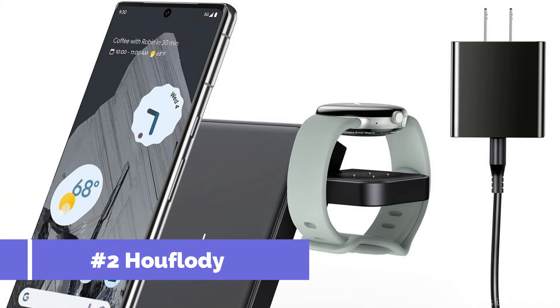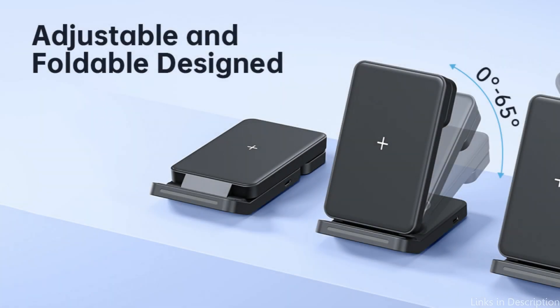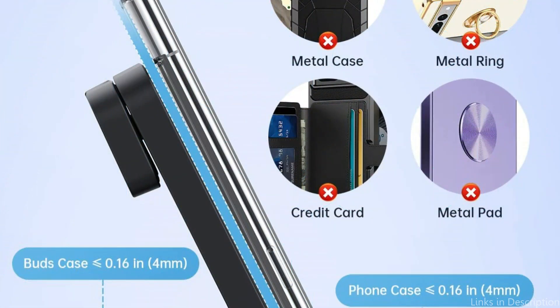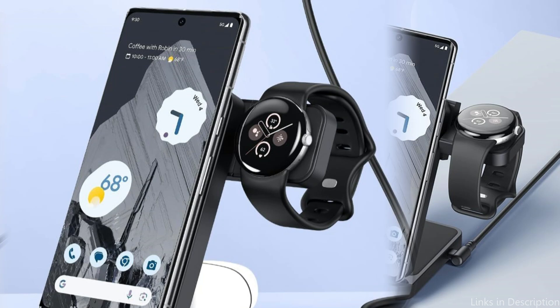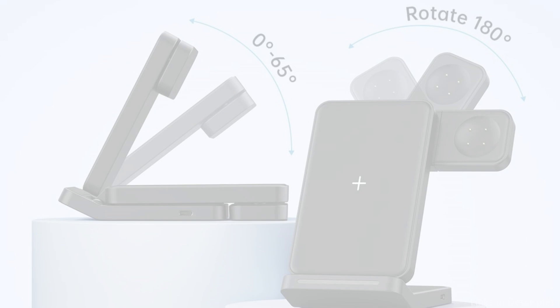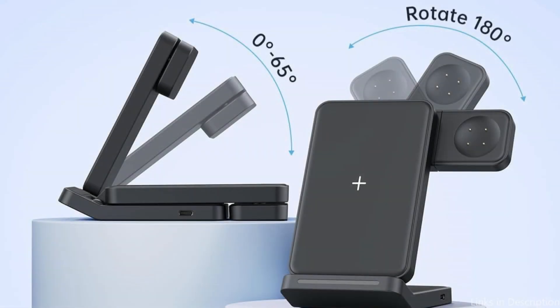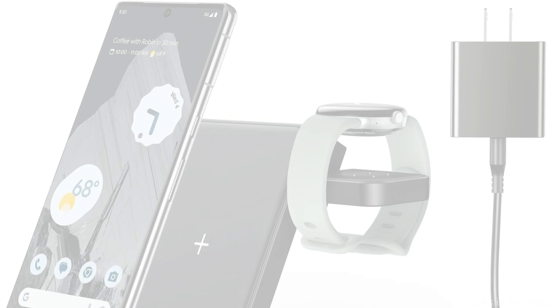On number two, we have the Hufflutty 3-in-1 wireless charger. Users of the Google Pixel 9 series can expect a versatile charging companion, as this inventive charger enables the Google Pixel 9 to be charged in tandem with two more devices, such as earphones and a smartwatch. The surface is composed of premium skin-friendly material and non-slip silicone to protect your device. With a built-in smart chip, it guards against overcharging, overheating, overvoltage, and overcurrent.